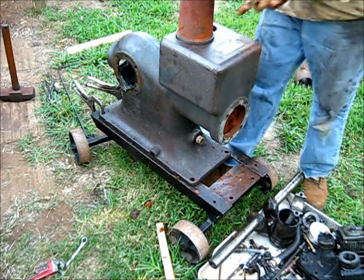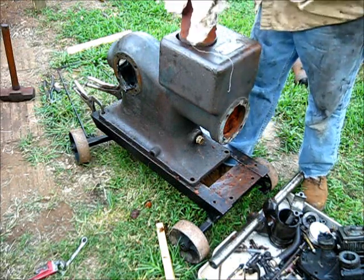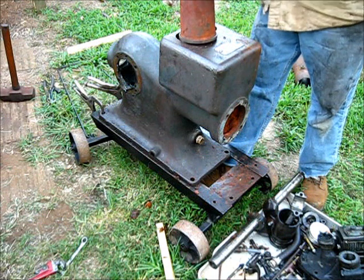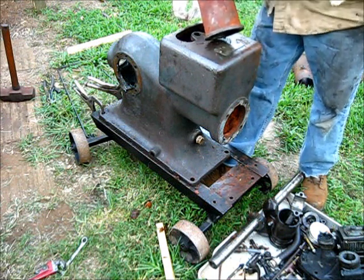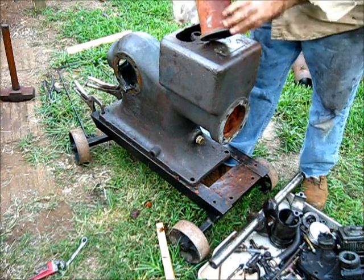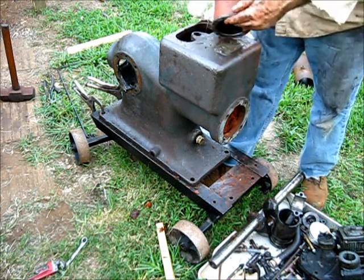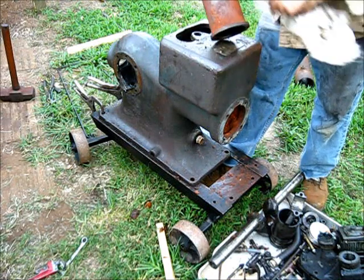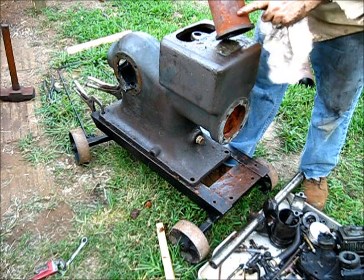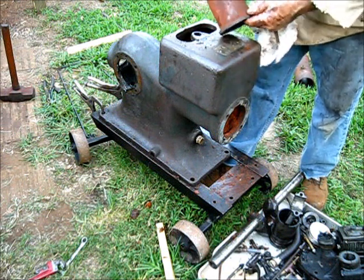This is the one that we took out of this engine. So far, just looking at it on the outside, it is absolutely in pristine condition. As far as I can see, there is no rust pitting at all on it. Now there is some flash rust on it, but as far as pitting, I think this is going to clean up really, really good.